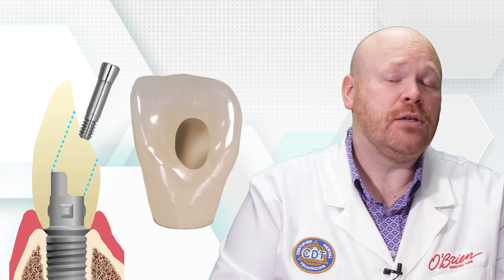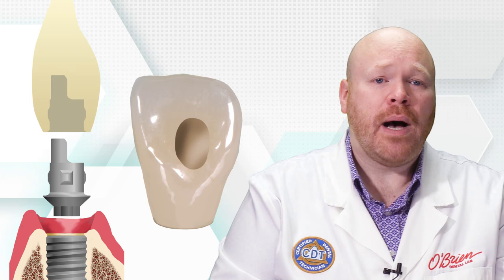The crowns will also require a larger access hole, which is necessary to allow clearance for the screw as it's tilted during insertion. A smaller access hole is possible, but if designed that way, the screw will be captive inside the crown once it has been cemented to that base. You would still be able to tighten and loosen the screw, but in order to replace the screw, the crown would have to be separated from the abutment.